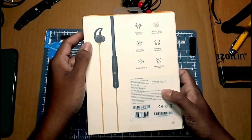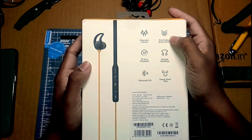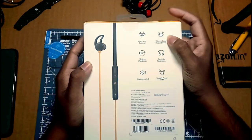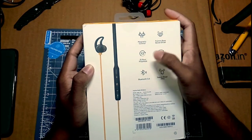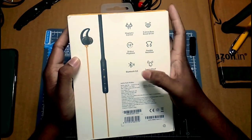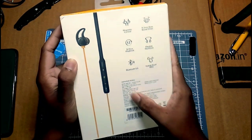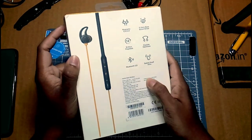On the back side you can see the product information. You can see the magnet and the battery life, 1.2mm box with speakers, neck type, and Bluetooth 5.0. It is IPX water resistant — not waterproof, but water resistant.